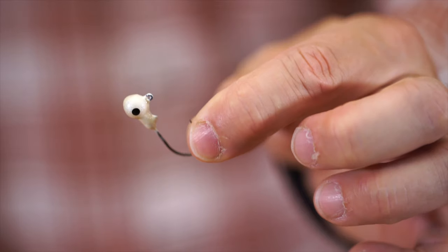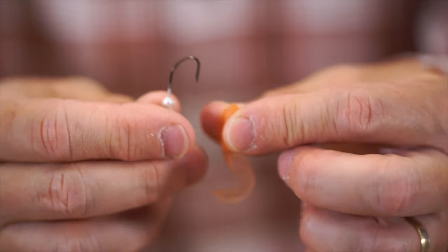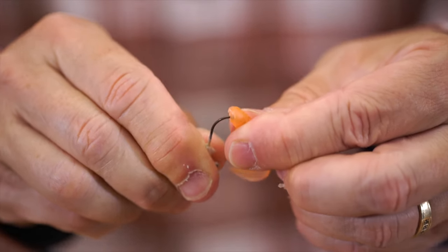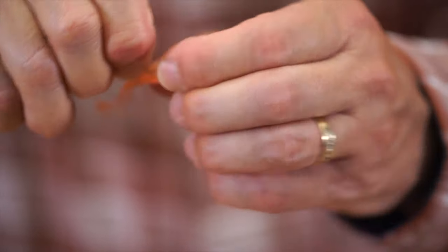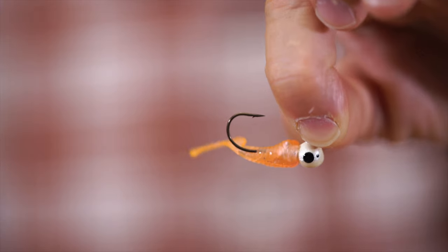The second different rig we're going to talk about is using a jig head. We've got a small crappie-size ball head jig and a one-and-a-half-inch grub. You take the jig head and run it right down through the nose of the bait, slowly move it down, and about halfway down pull the hook through the bait. Then push the grub all the way up nice and tight against the ball head, and you're ready to go fishing.